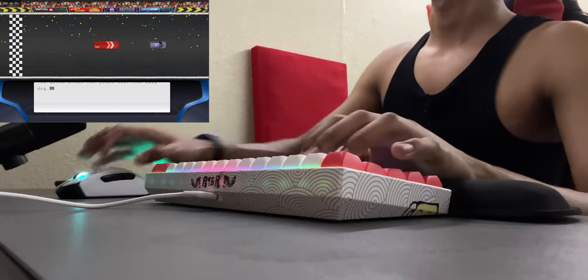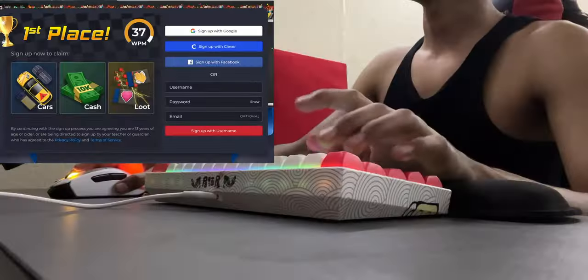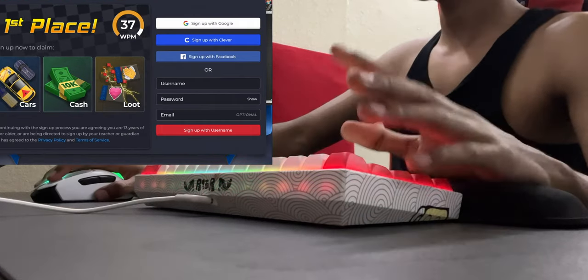I was pressing D by mistake but I still got first place — though that was just against bots. 37 words per minute, not bad for the first attempt.